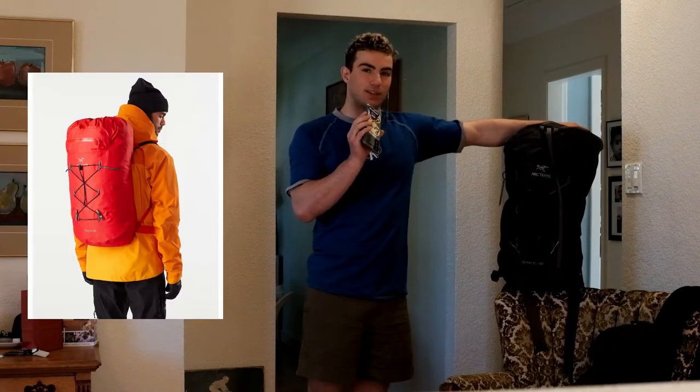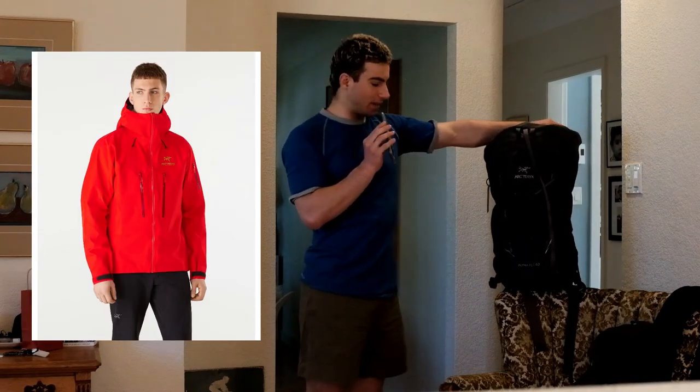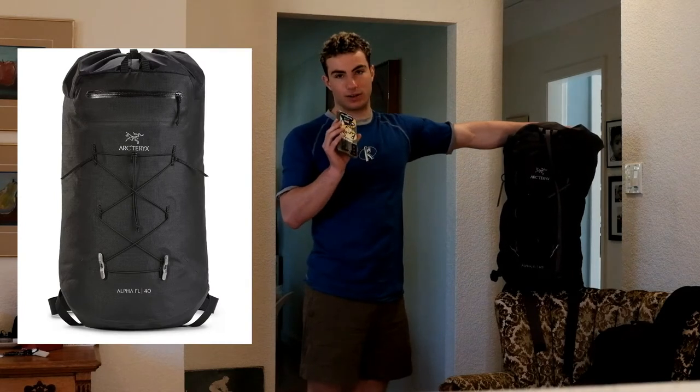This color is called Carbon Copy — it's a bit of a gray. They don't make it anymore, which is kind of unfortunate. The current colors they're manufacturing are their classic Arc'teryx red, which is probably one of the nicest reds that exists — they use it on their Alpha SV jacket and the Alpha FL 40. The other color you can get is black. Both colors come in the two sizes: 30 and 40 liters.